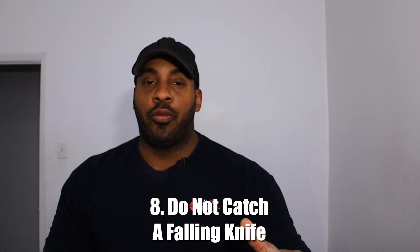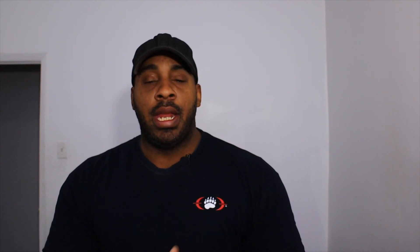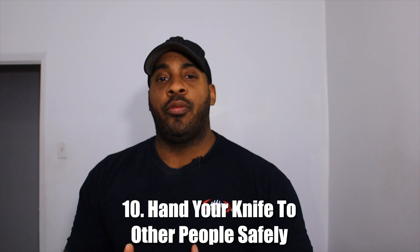Number eight: do not catch a falling knife. If the knife is falling, let it hit the ground. If you drop an open knife, never try to catch it — I've seen accidents where the person grabs the blade and cuts their hand. Number nine: do not carve on a stone. If you're carving a piece of wood, make sure you're working against another piece of wood — a log or a tree. Carve into something softer that is not going to chip or damage your blade.